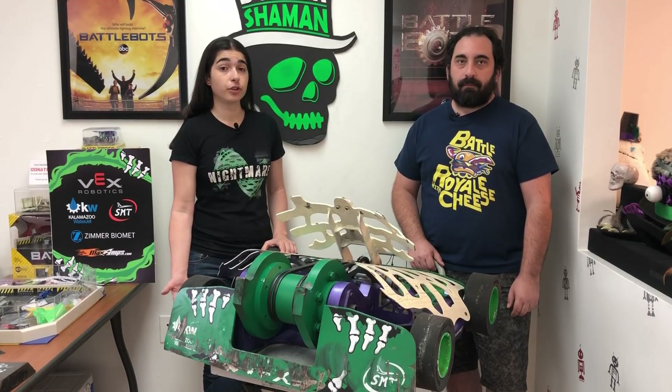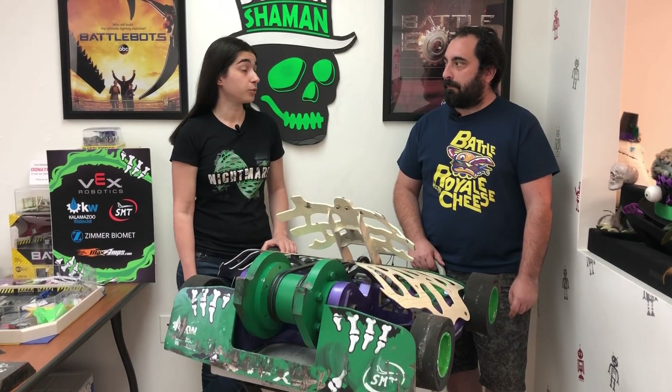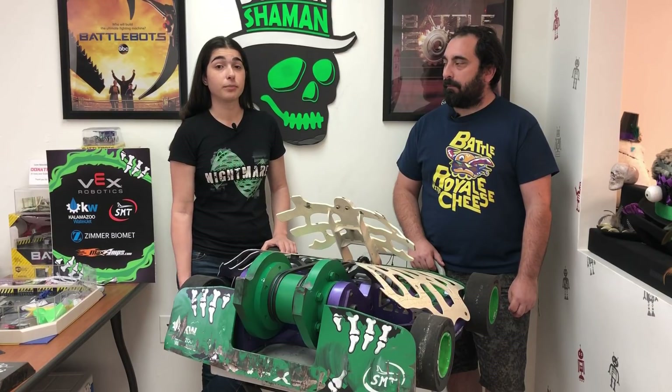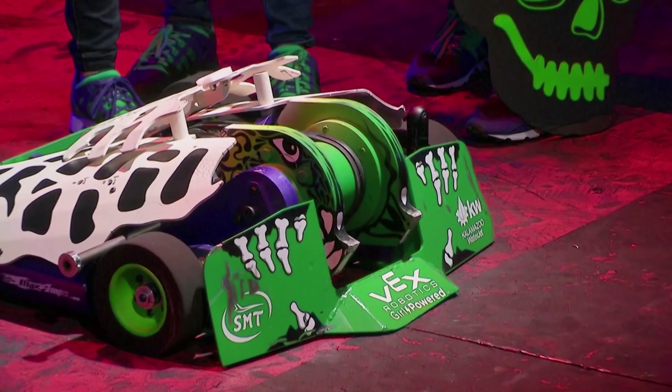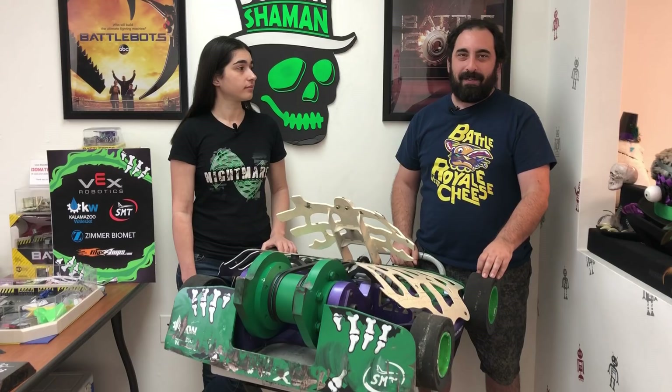And two, considering the force that Blacksmith puts on his robot, which we suspected he would use, we thought it might help us get under him a bit more in that scenario. Because the lip was actually damaged in the Yeti fight — basically the entire lip was bent down on one corner. One of the last hits that Yeti got on us did quite a bit of damage to the wedge.